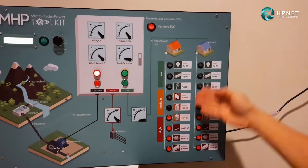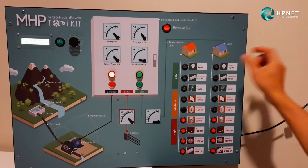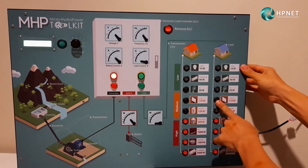It also shows all possible household appliances that can be used within the village, and how every single component can affect the system as you turn it on.